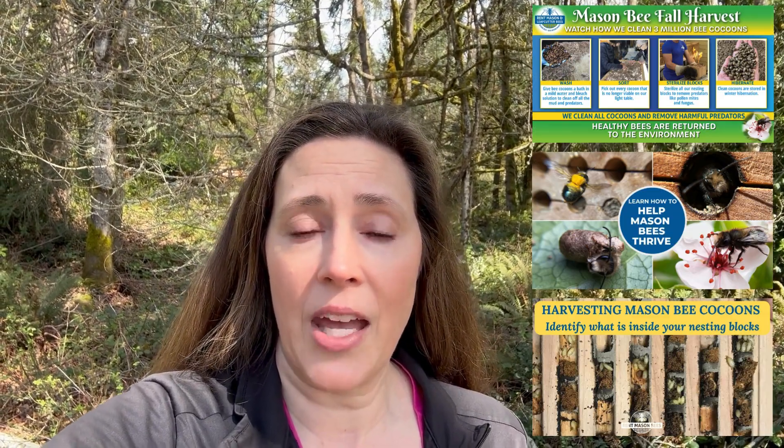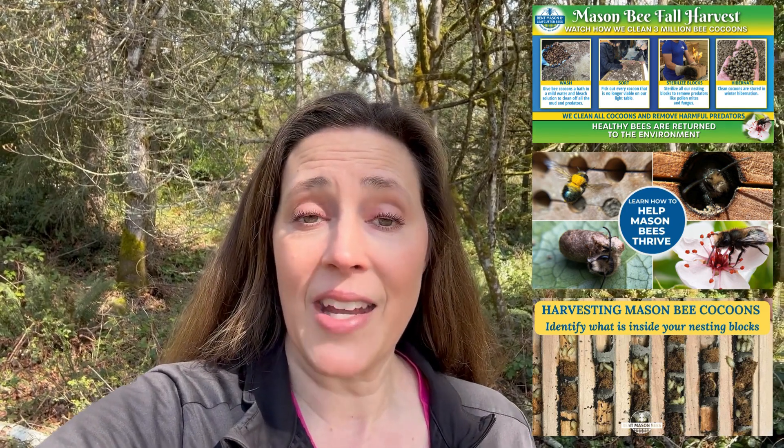So I'm going to link a bunch of things down below — some of my educational YouTube videos on how to harvest and clean, how we harvest and clean for you if you want to go that route, and how to identify what's inside your nesting block. Please follow our YouTube channel, I'm always posting new videos. Check out our website at rentmasonbees.com and feel free to reach out to me at any time at info@rentmasonbees.com. Please take care of your bees. Happy pollinating. Bye.